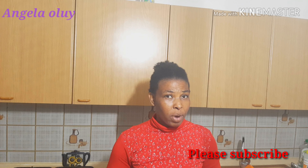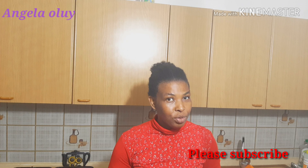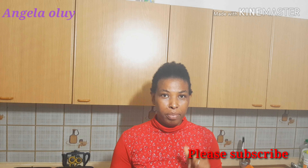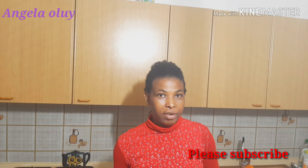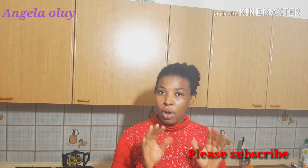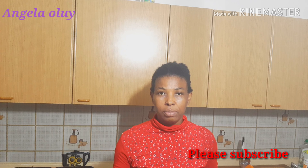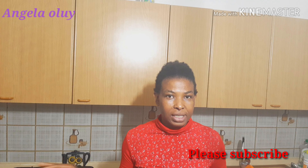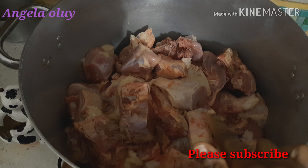Good morning, good afternoon, good evening, wherever you are watching from — welcome back to Angela Always channel! Thank you all, my wonderful and amazing subscribers. I appreciate you all. Thank you for your love and support, God bless you. And all my new subscribers, thank you and God bless you. If today is the first time you are seeing my face, please subscribe to my channel, turn on your notification bell so that you will know anytime I upload a new video.